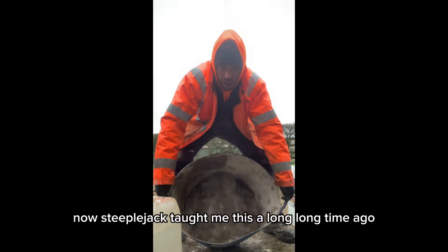Now, a steeplejack taught me this a long long time ago. When your mix is dry, just grab the handle and shake as hard as you can — perfectly mixed.